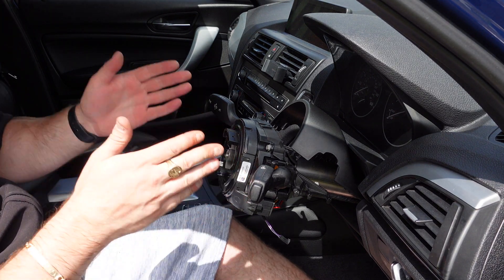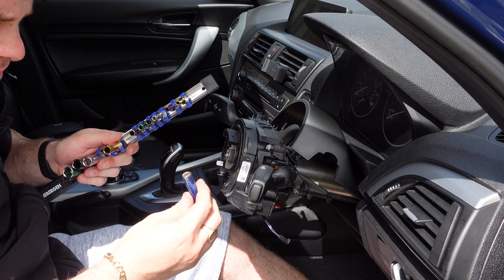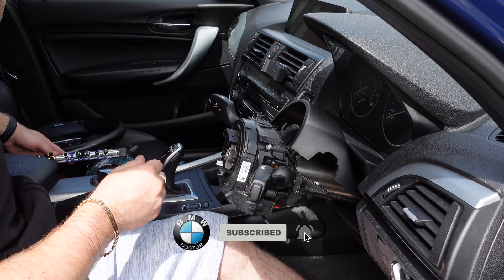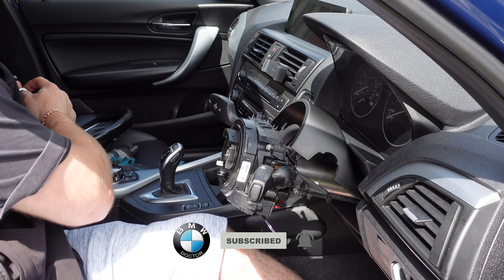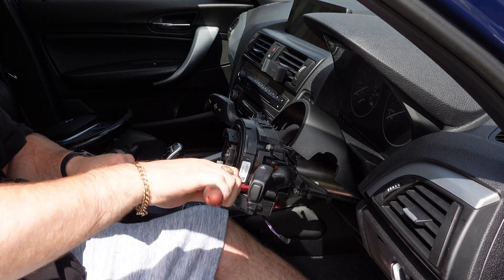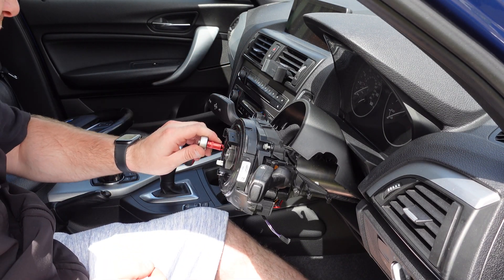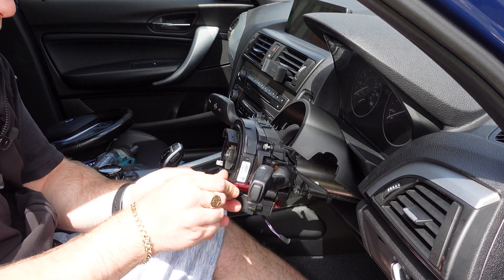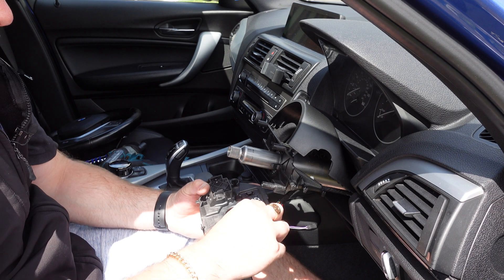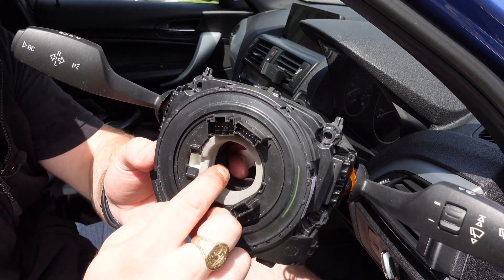Now we've got that off — this is the SZL we're going to be replacing. Get a 7mm socket and release the SZL from here. These bolts aren't very tight, so bear that in mind. All four screws are now out. Pull it off and you'll see two connectors — just push down to unlock the tabs — and this one has a pin which comes straight out.